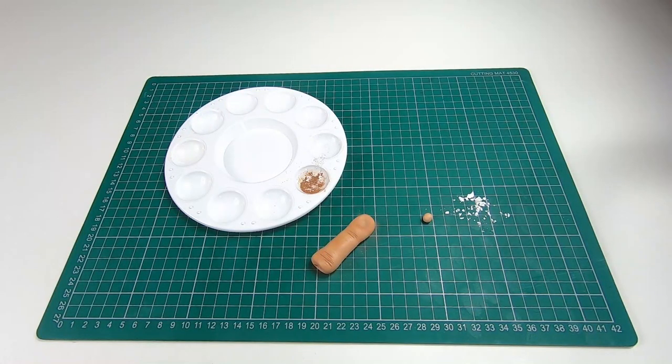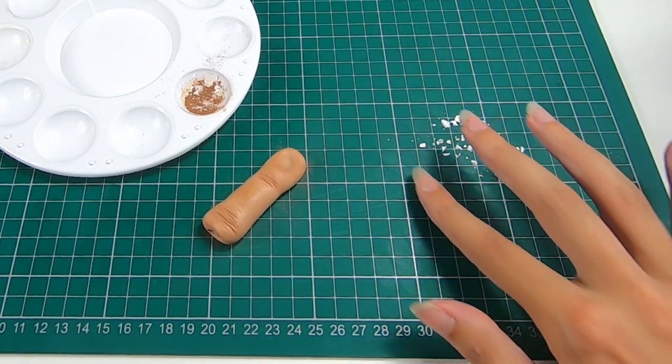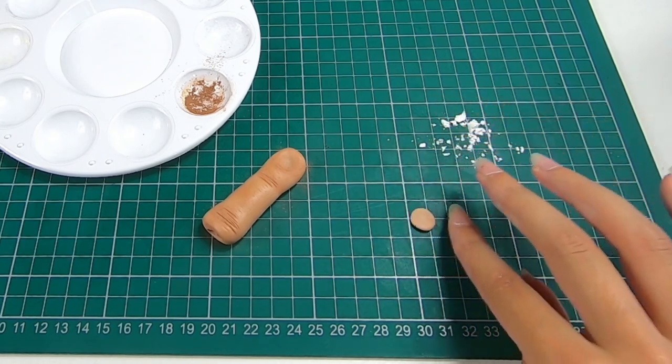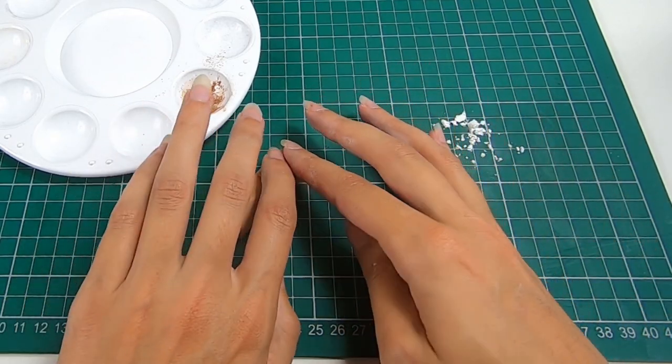To make the nail, take a very small amount of your modeling paste the same color as the finger you made before. Using some cornflour to stop it sticking to your mat, shape it into a small nail shape and then push it into the fingernail area.